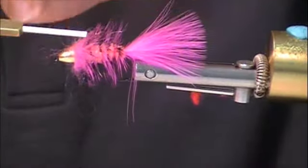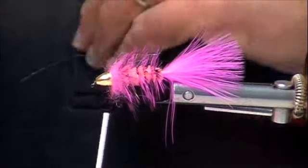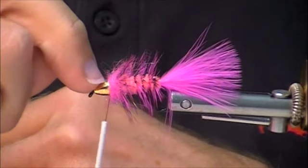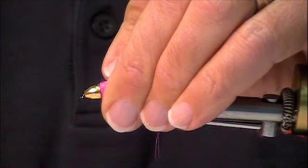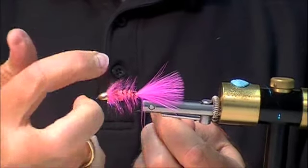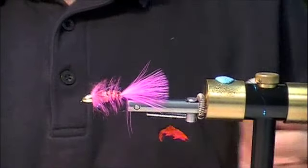Then I tie it off. With a cone, it's a little more difficult to secure your thread than with a bead — a bead slopes back so your thread slips right off. With a cone, it's an abrupt edge, so make sure your thread isn't resting on top of that cone. That's where my glasses would come in handy. I press the thread down in there. With a brightly dubbed head, I would choose a complimentary thread color like hot orange or hot pink — but this black is slipping down. And there you go — steelhead bugger.